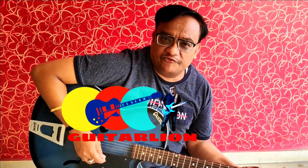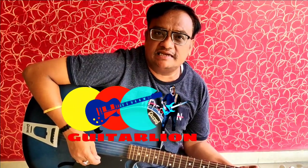Hello friends, we are going to learn Open Chord Placements. Some placements we have covered in our previous videos like G, C and D. Now we will do some other chord placements.